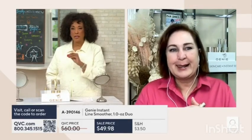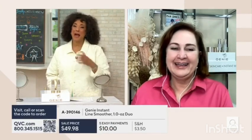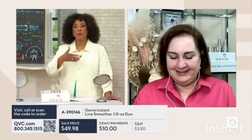Yes, so Genie Skin gives you a beautiful transformation, I'll tell you, and the fact that you're getting two of these at this value is terrific. I know that you're always game to demonstrate for us, and we appreciate that because it also helps people understand what the application process is like and what we're going to do.